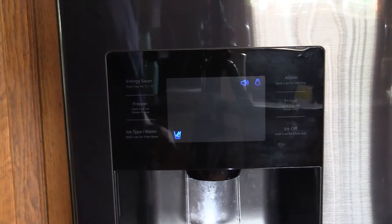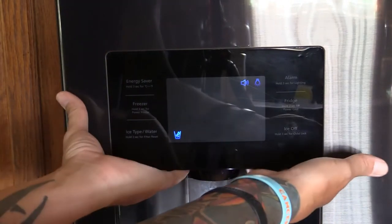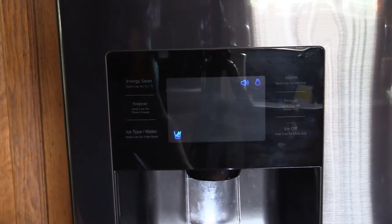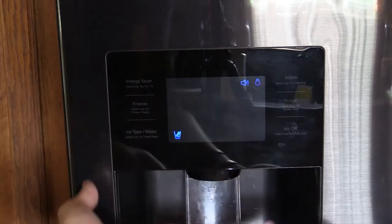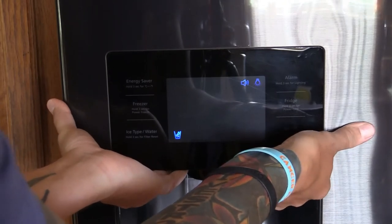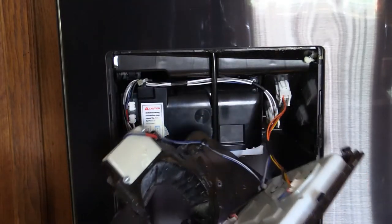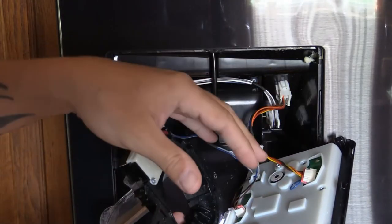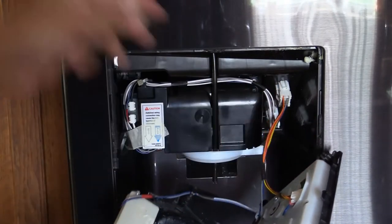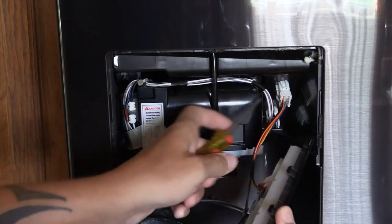What I like to do is put my thumbs to the side and grab underneath. I take my hands, put them right underneath here, thumbs to the side, press up a little bit — and it pops right out. Now I have the panel, and I can press down on the connector to remove that.